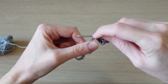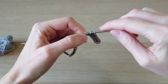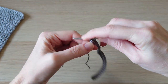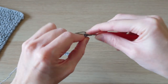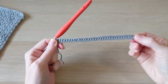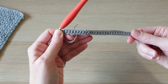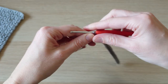Just continue with one half double crochet in each chain all the way to the end. You should have a total stitch count of 35 and something that looks like that. You can also do the half double crochet foundation stitch if you want to, but this method is a little bit easier for absolute beginners.